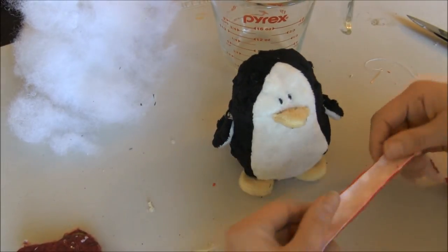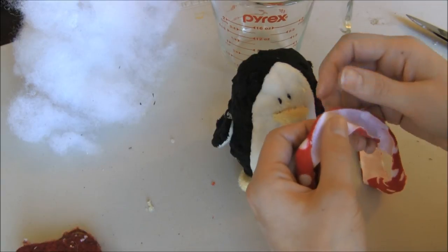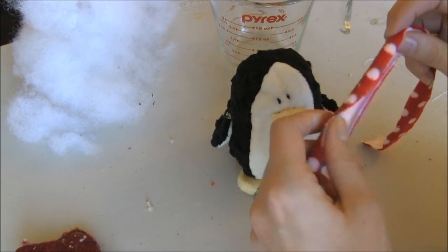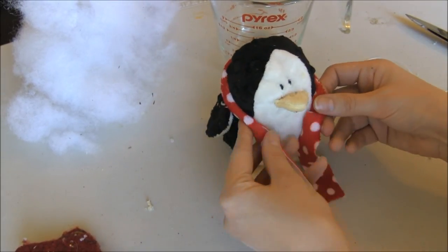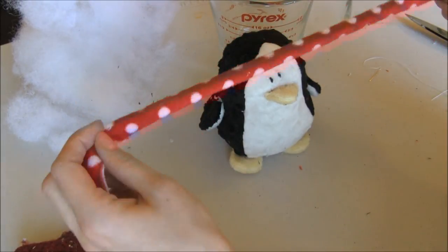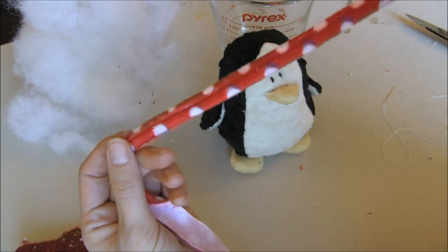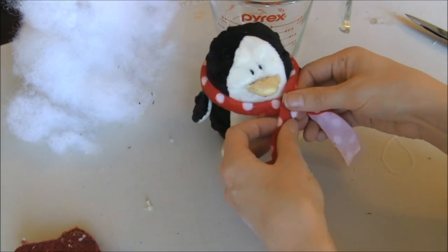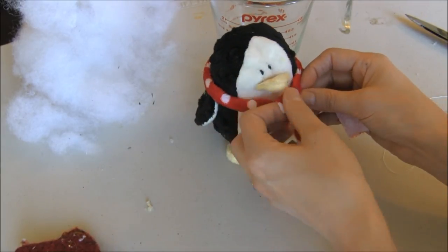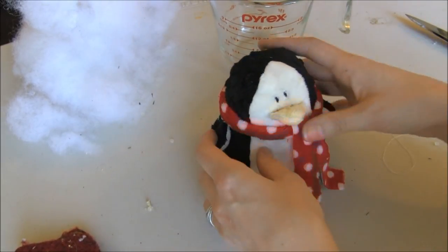Last of all, we just need the scarf. I have a piece of fabric that is 18 inches by 1 inch. We're not going to finish the edges, so you want to make sure to get something that doesn't fray — I'm using minky, so that works. You can use fleece or felt, or some knits don't fray depending on the type. I like to kind of pull it tight, and that makes the fabric go into a circle — kind of like a circle scarf. After I pull it tight into a circle, I'll put it around his neck and tie it. I just do a single tie because I think it looks cuter, and then I end up sewing it in place anyway.